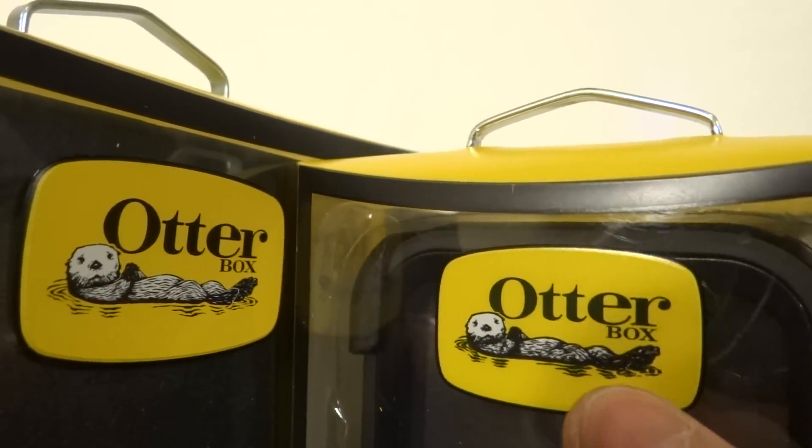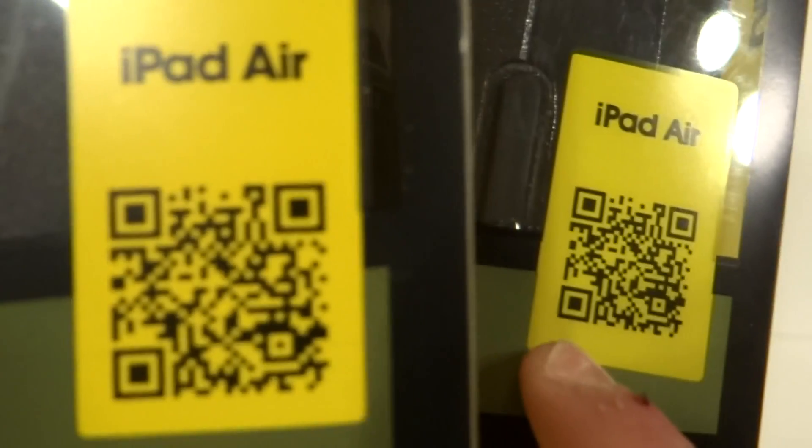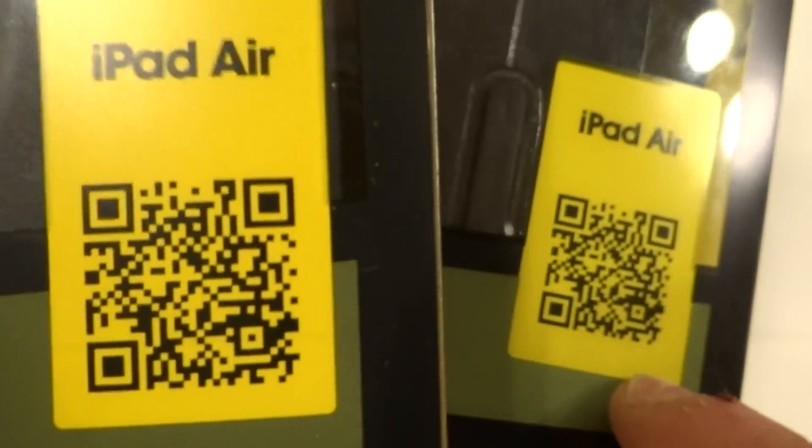If you have a darker otter, it's going to be counterfeit. But most counterfeits have solved that by now, so they match it perfectly. Another way to check is the QR code. The counterfeit matches it perfectly, but not all of them do. So scan the QR code — if it goes to a different model, it's fake.